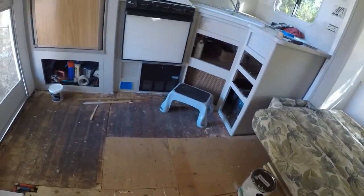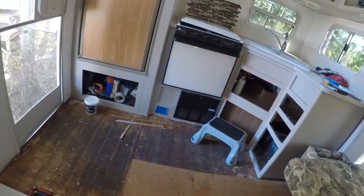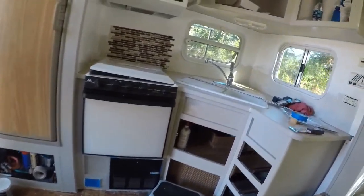Just getting the floor done and the water going in here, and hopefully I can move in soon.